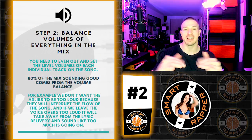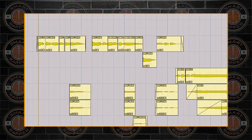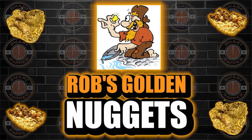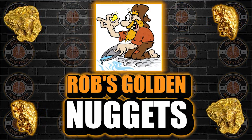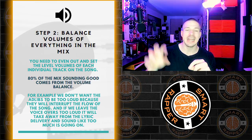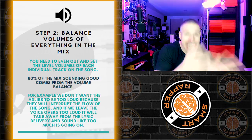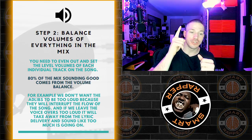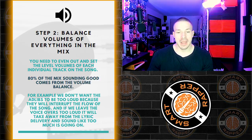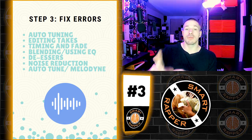Step two is when we start balancing those levels — the voiceovers need to be ten decibels down, the kick should be turned up, and so on. Realistically, 80% of the mix sounding good comes from the volume balance. If something is too loud it disturbs the vibe of the song. Last night in the studio, turning something down by two decibels changed the entire sound of the whole track. When you level everything perfectly, that is legitimately 80% of how good the song sounds.